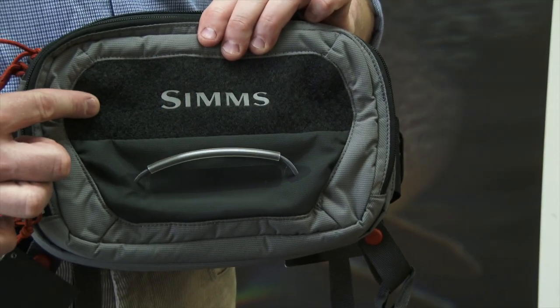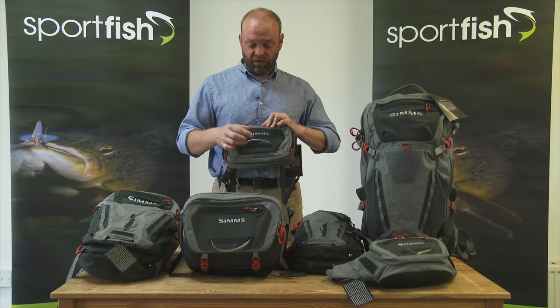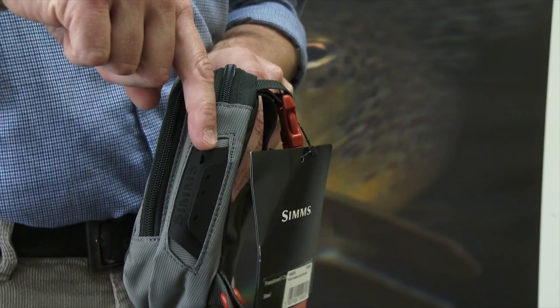On the front there's a nice velcro area so you can attach one of the velcro fly patches to keep your flies dry. On the outside you've also got a tippet holder so you can just undo that and thread your tippets through there. On the side there's a nice little handy area for attaching your zingers or putting forceps through.